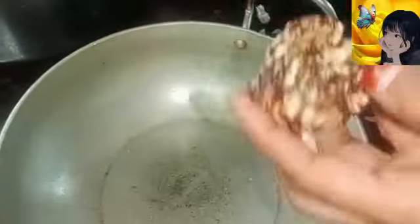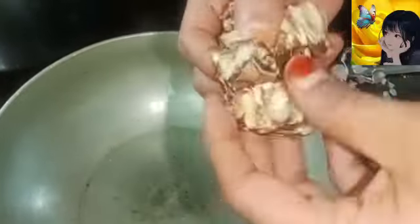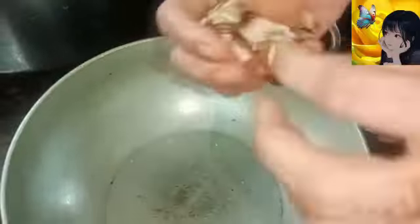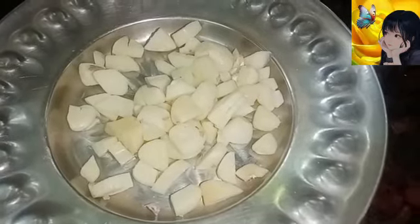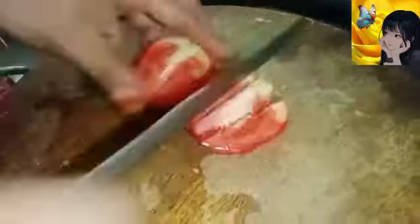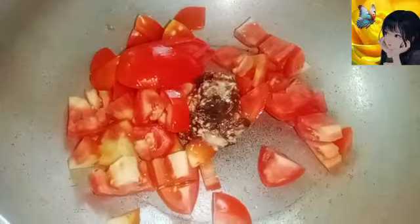Take the parlour and spread the parlour with lemon size. Take the parlour and cut the thakali. Cut the packets in a Maple.